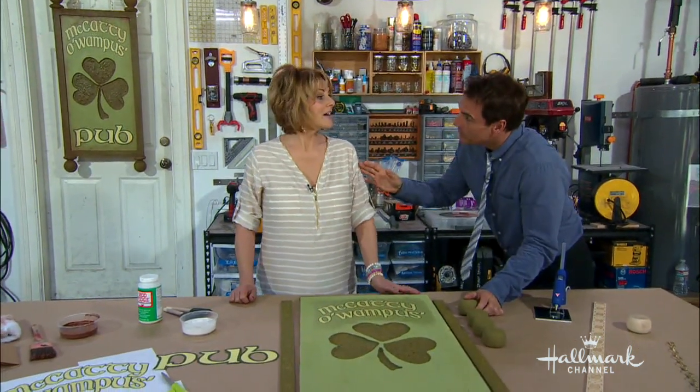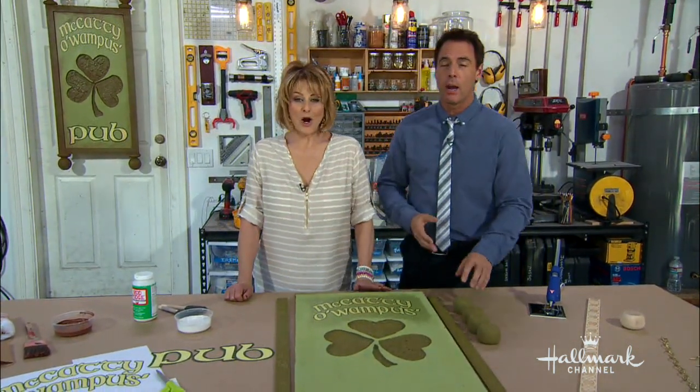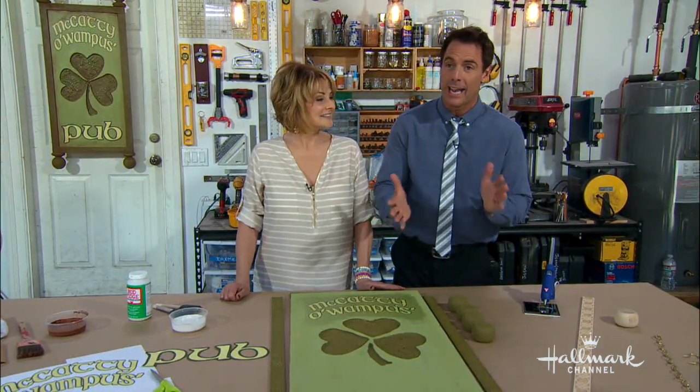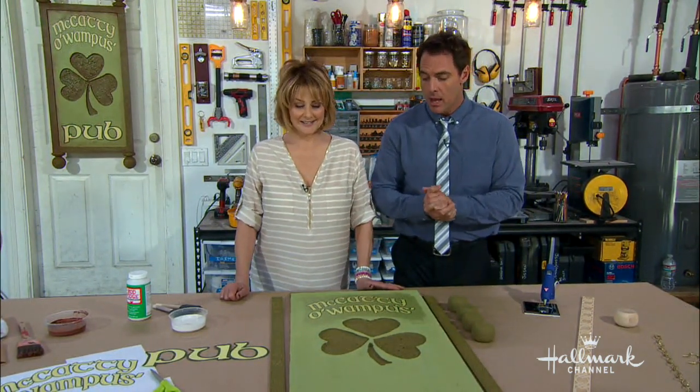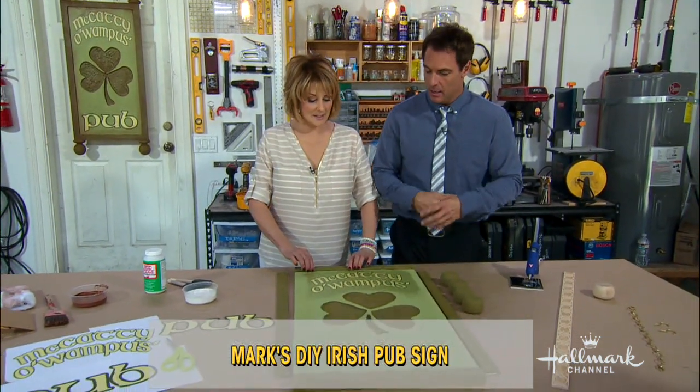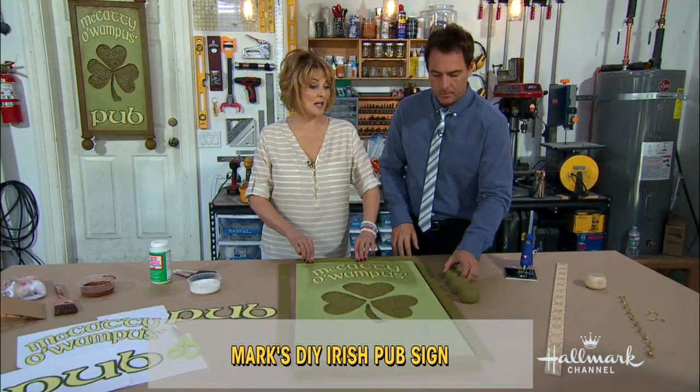We have gone from your favorite room to my favorite room — from the kitchen to the garage — to come out here and put together a wonderful sign. You don't need to be a woodworking expert to make your own Irish pub sign. We're gonna make one here today and give your home that real fun feel for St. Patrick's Day. This is fun to do and you don't need a lot of materials.